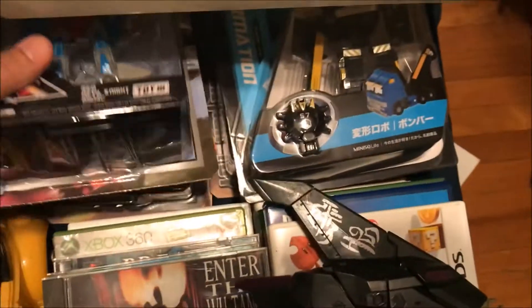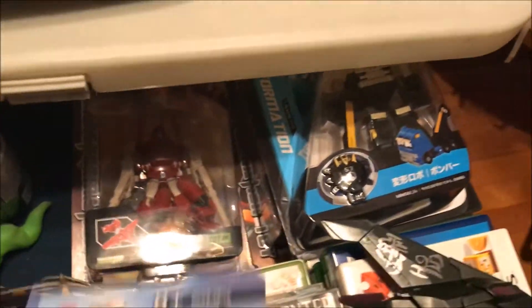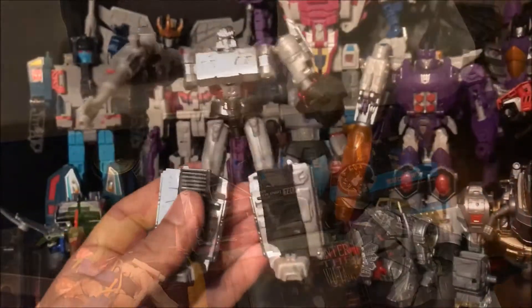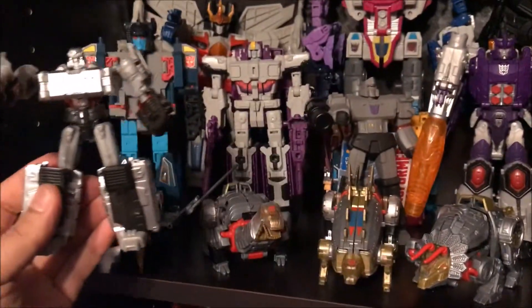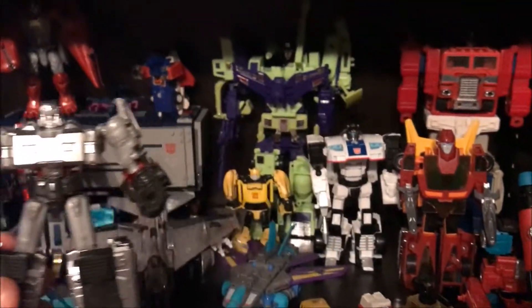I did pick up a few more. Here's Starscream — he's like Skydevil or something — but they're all of excellent quality build. Right here with my newer transformers and the older transformers, he fits right in with them.